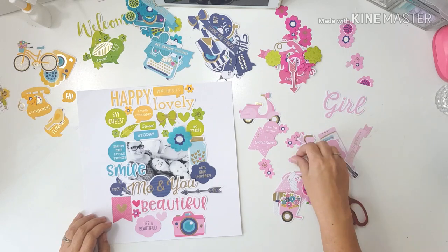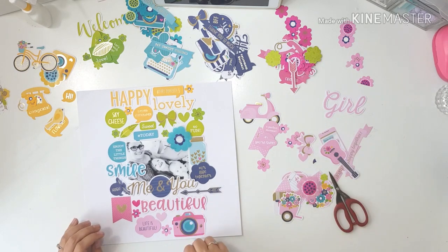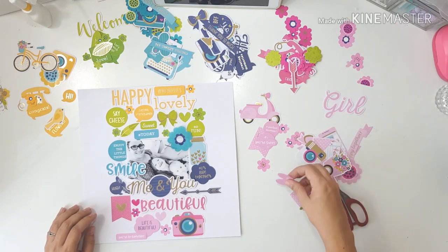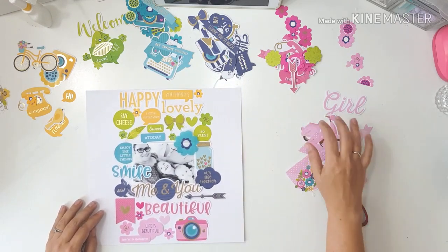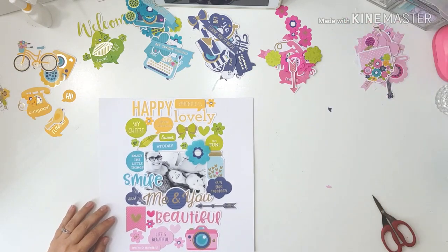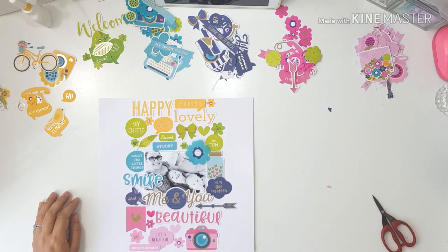If there's something special, most of the time I'll do hidden journaling. So for this layout, I think I make up for all those layouts I don't have any titles on — this layout has all the titles. Maybe I should have called this layout 'all the things, all of it.'